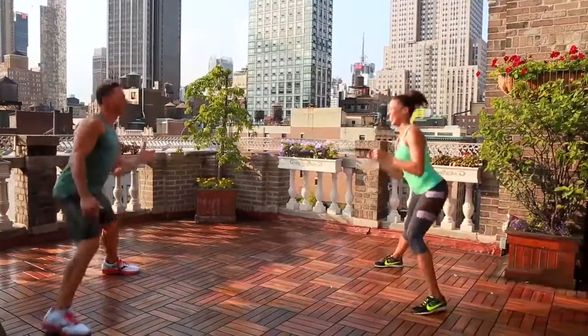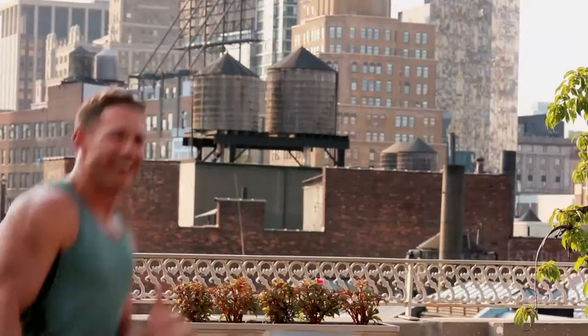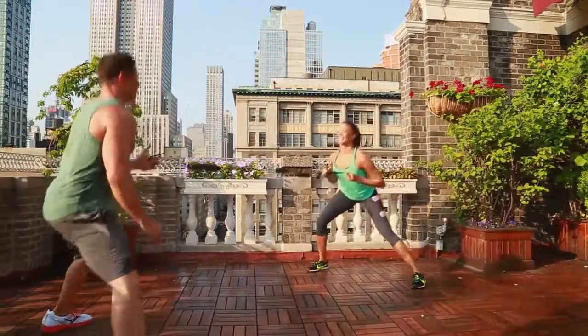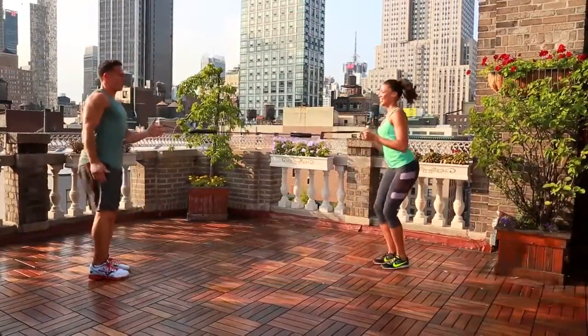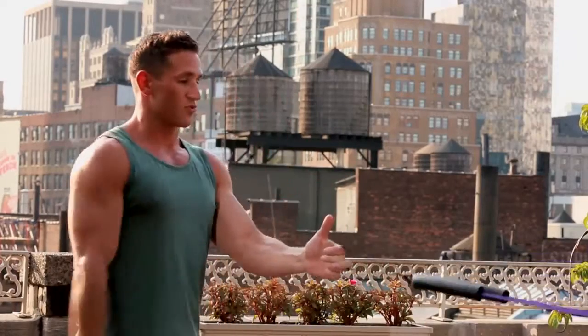Hanging out, Empire State Building, New York City. Getting a little sweat in. I love training with people — it's a great way to motivate and push each other. Let's just do a couple more. And now I'm going to let you go on your own. Show me those reverse lunges.